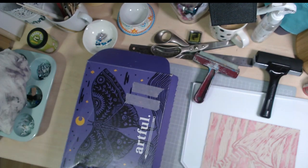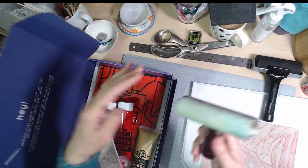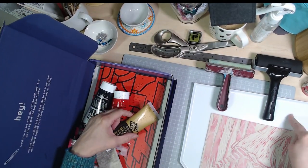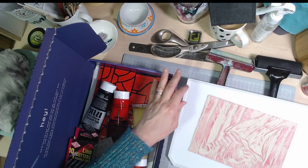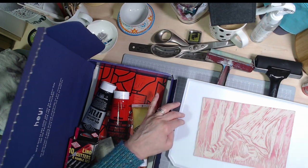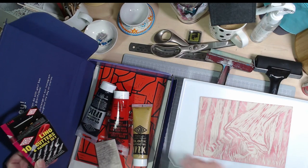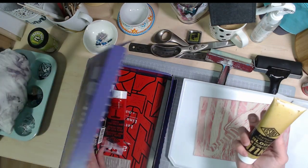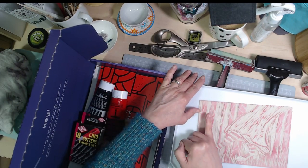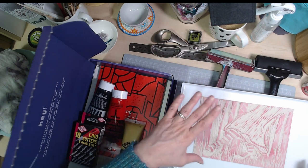I'm going to need my rollers — this is the one that came in the kit for applying the ink, and then I've got my handy old brayer for burnishing afterwards. I treated myself to a proper ink tray — I wasn't getting on with just using acetate, as you'll see in my previous video, it just kept sticking because this ink is really sticky. I also treated myself to some gold ink, so I do want an excuse to use that.